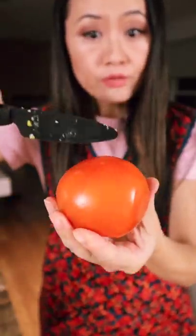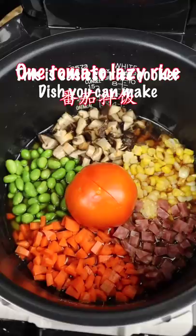Most important thing, add a tomato. Put in. This is the easiest rice cooker dish you can make. One tomato lazy rice.